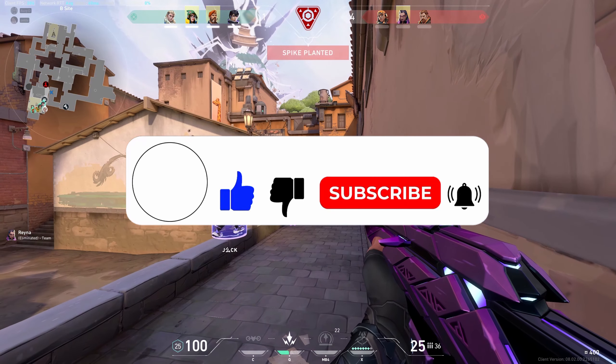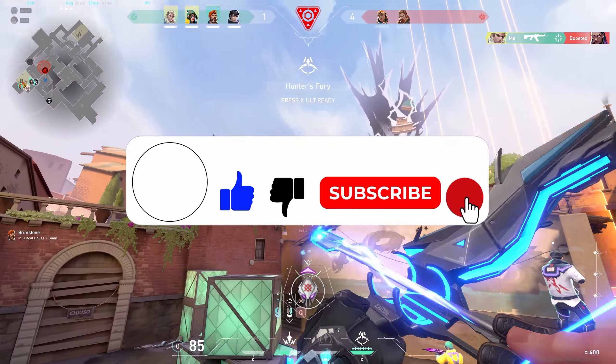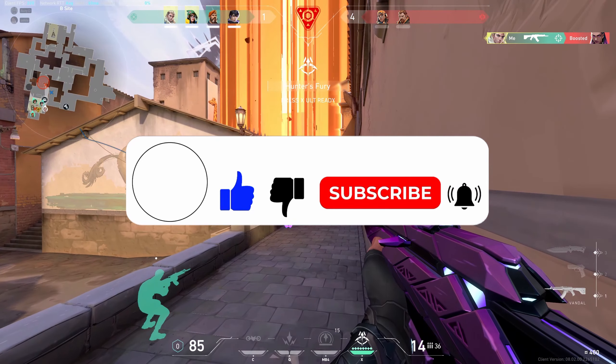Thank you so much for watching this video. If you like the video, please like and subscribe to our channel at Maple Gaming, and don't forget to hit that bell icon to get the latest updates.